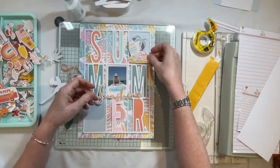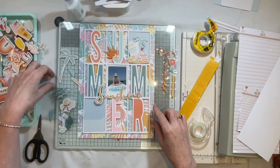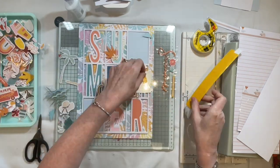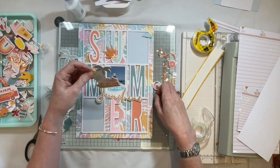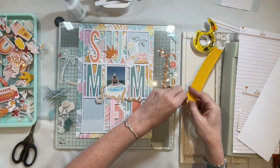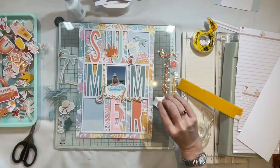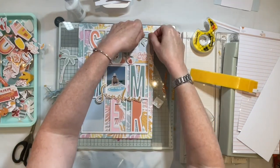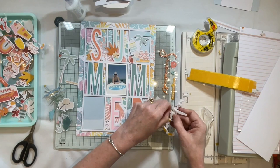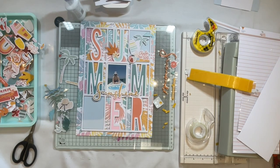I've decided to add a couple of embellishments to a couple of the other letters as well — the U at the top and the R at the bottom. This chipboard piece is perfect: it's got a surfboard and a palm tree. I'm using foam to add that to the corner, then adding a beach ball on top for a little more dimension. There's a little cloud just overlapping to soften the edges of the rectangular cut file, and I still love the way the paper is peeking through from the back.